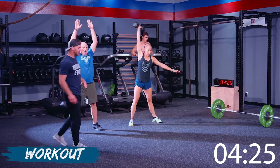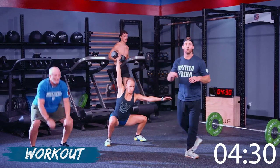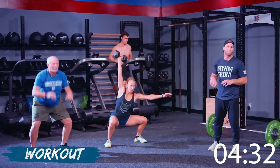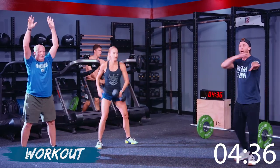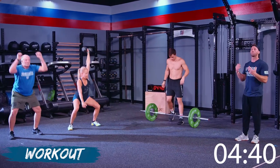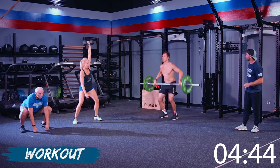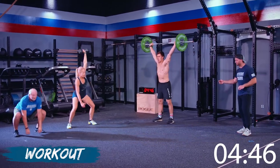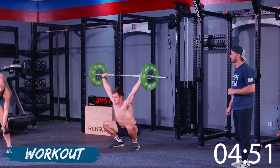With Christy doing the single arm dumbbell, notice she has that opposite arm kicked out a little bit — that's exactly what we want. That's going to help with stability. Get that opposite arm out to help keep those shoulders square and really helps focus on an upright position. Great position on the barbell for Jake — great catch. Exactly what we're looking for.